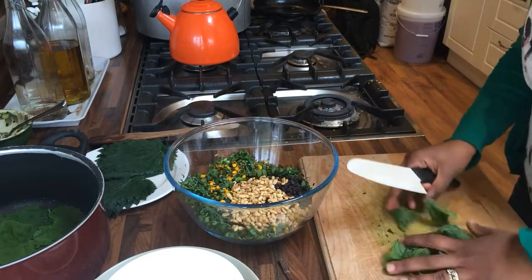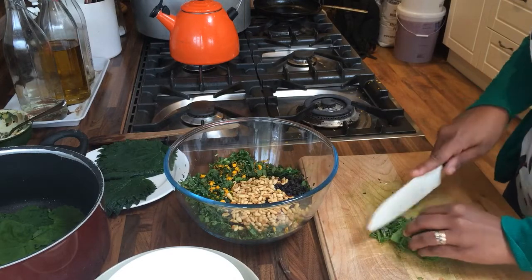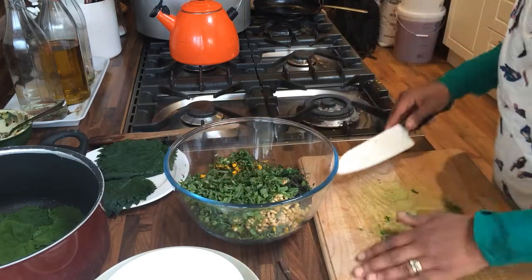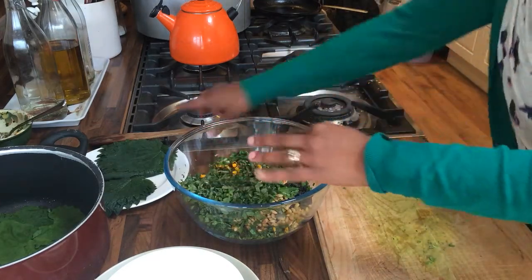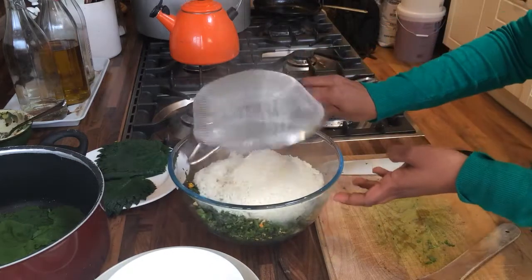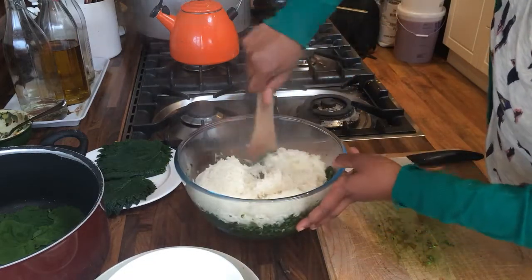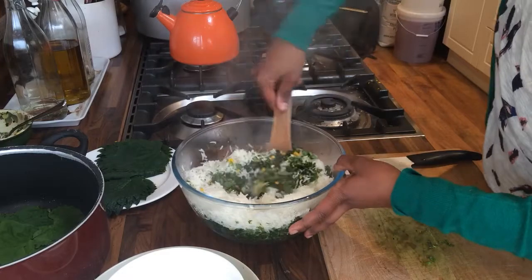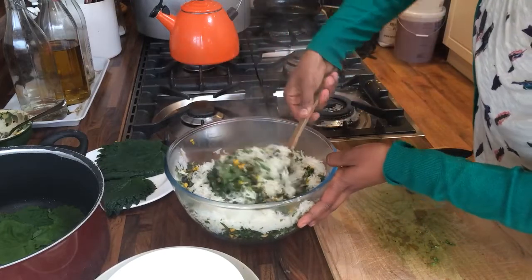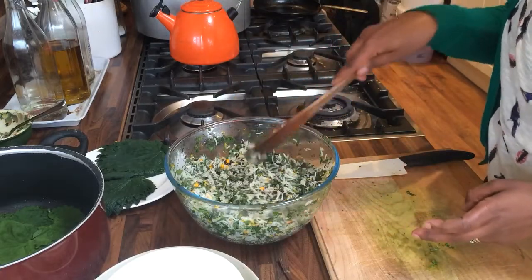While my rice is cooling slightly, I'm just going to chop up my mint and add it to my bowl of wild herbs. Give it a stir. Now I'm going to add my rice. It's still quite hot, but that's good because you want the residual heat from the rice to wilt down all of the wild herbs and plants that we've got in here. I'm done folding all of my ingredients into the rice.